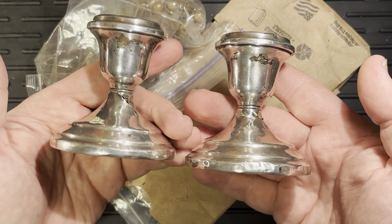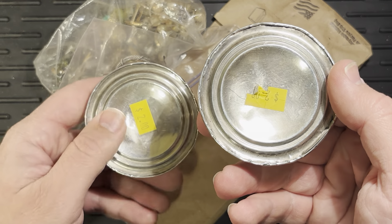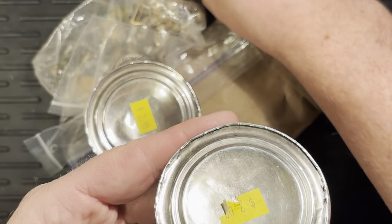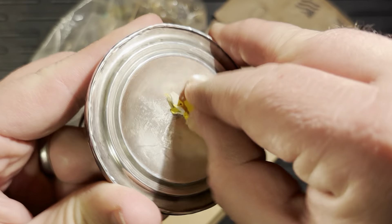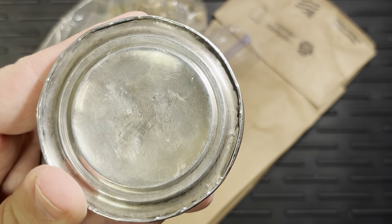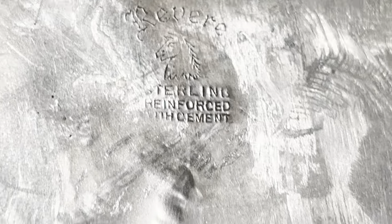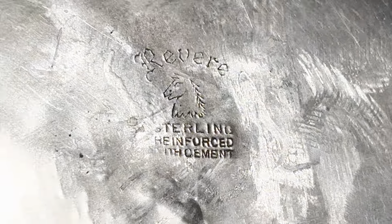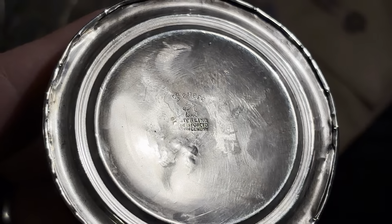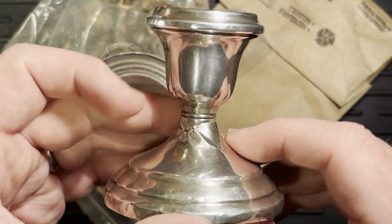Found these in a thrift shop — we will go ahead and scrap these. You can see here what I paid for them. This one was 50 cents. These guys were $2, and you can see the marking here: these are weighted sterling. So I'm not sure how much sterling I actually got for my $4. You can see — sterling reinforced with cement.